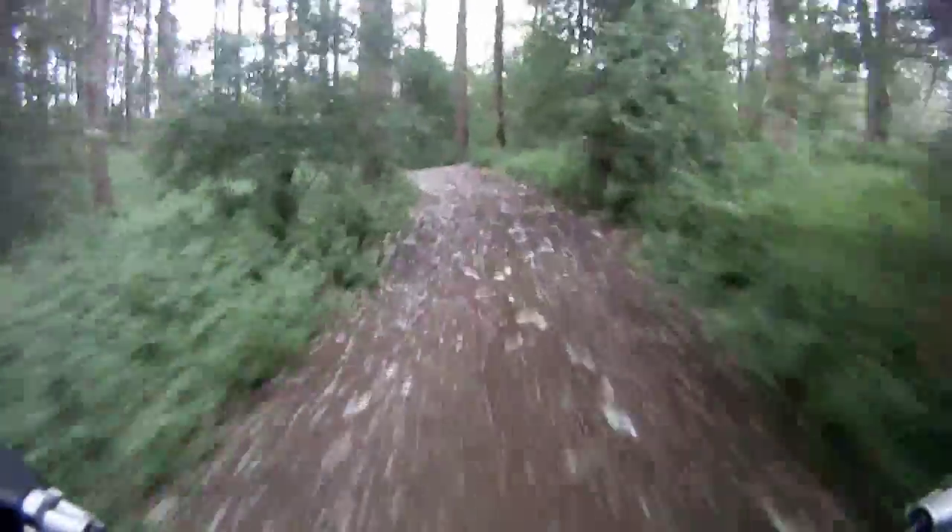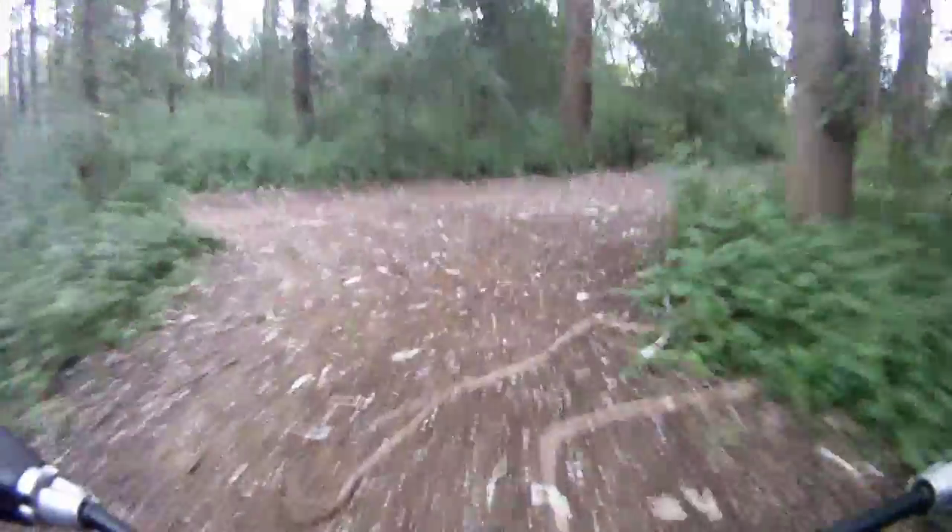I've got about eight pounds of batteries in the back in the case, so I can't afford to go too mental. This is my work bike as well, although I've got four bikes, so if this one did get busted I've got plenty of spares and motors and parts. But it's good fun around those woods. I'll have to come back again with maybe a full-sus bike and go a bit faster.